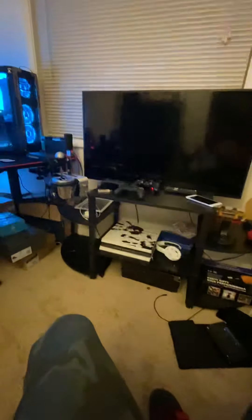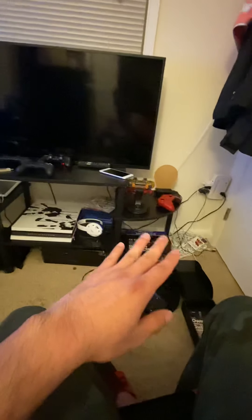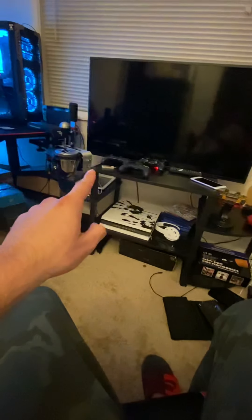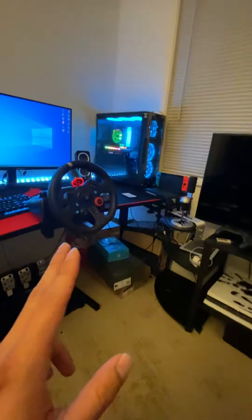I'm going to show you my PC setup real quick — that's my PlayStation. I got a mess right there with all the cables, my Xbox controller, PlayStation controller, more Xbox and PlayStation controllers, and the Nintendo Switch controller. That's my Nintendo Switch right there — it looks really tiny compared to my computer.